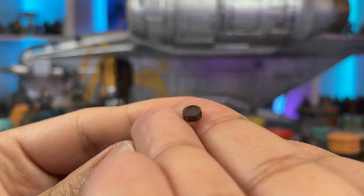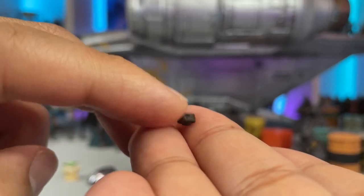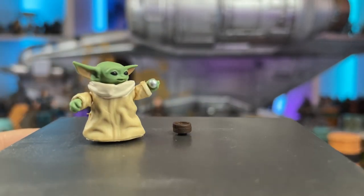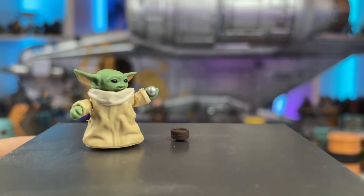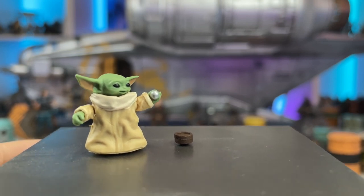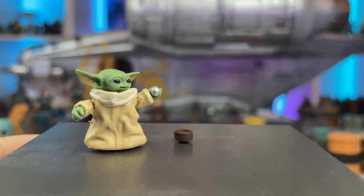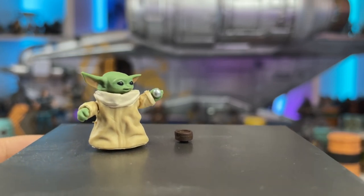The last accessory is this tiny tiny little soup bowl for Grogu to have some bone broth. That is an extremely small accessory. It's really cool that we got it — I'll probably just display it on a table since he can't really hold it. But it's definitely cool to get, and I'm happy to do a scene with Grogu having some soup.